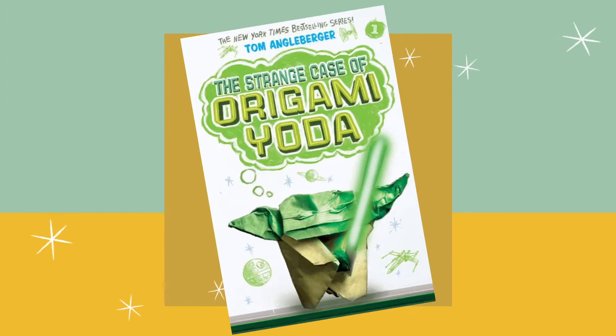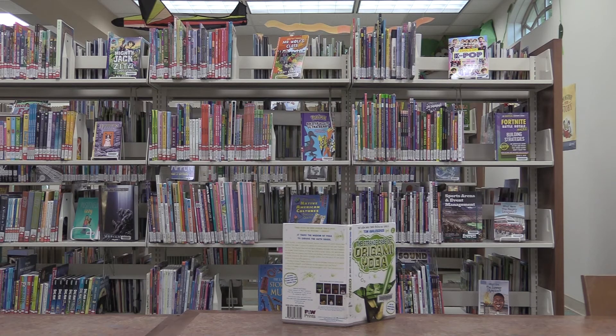The big question: is Origami Yoda real? Well, of course he's real. I mean, he's a real finger puppet made out of a real piece of paper. But I mean, is he real? Does he really know things? Can he see the future? Does he use the Force?